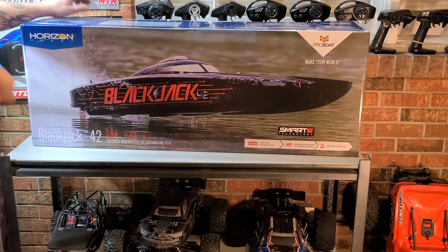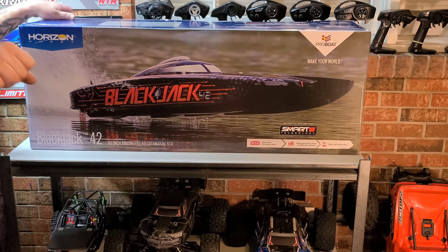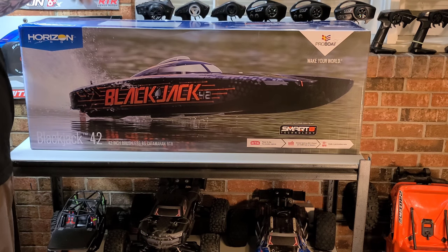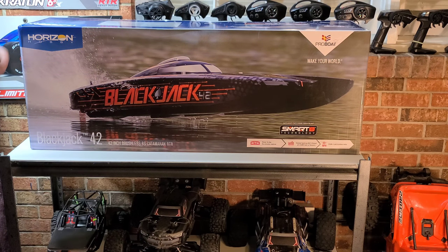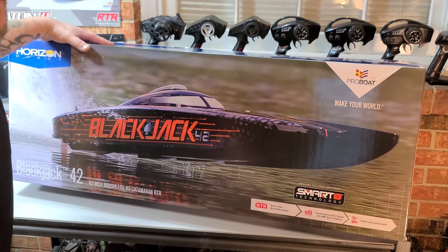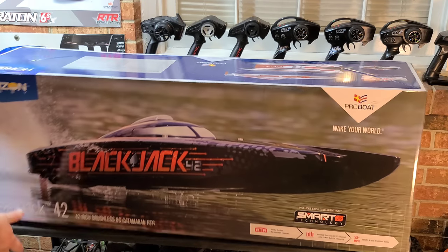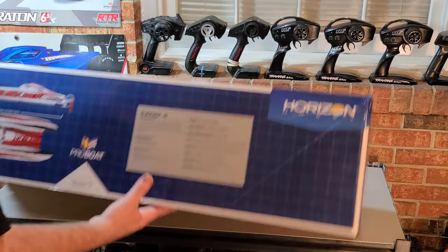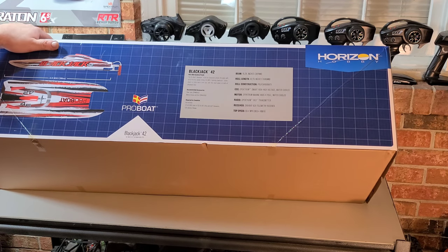Bigby with Ironclad RC — don't forget to like, comment, and subscribe to the channel, and hit that bell to get notified for future builds and future projects. Let's get this awesome boat out of the box. It has Spektrum Smart technology, which is very beneficial if you're running Spektrum LiPo batteries and a Spektrum charger — it just makes life a lot easier.